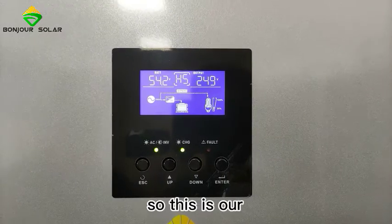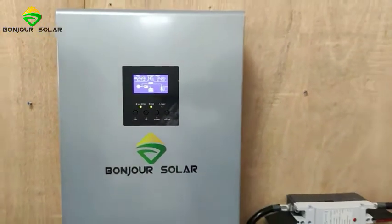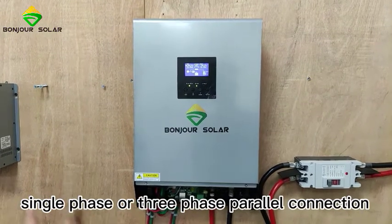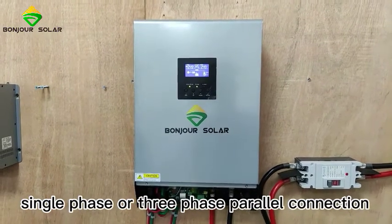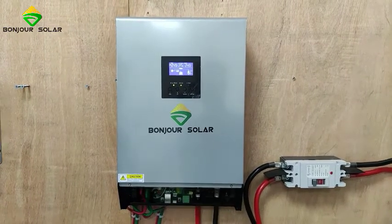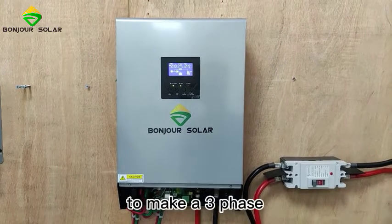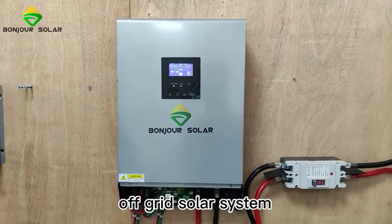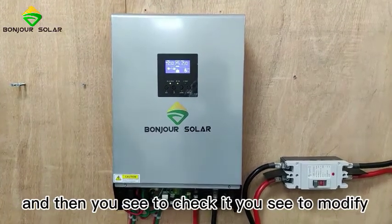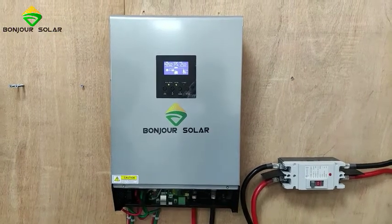This is our good-value 4kW inverter that can be configured for single-phase or three-phase parallel connection. It is very good for home use, villas, and large houses to build a three-phase off-grid solar system. It is easy to check, easy to modify, and easy to monitor. Thanks very much, and have a good day.